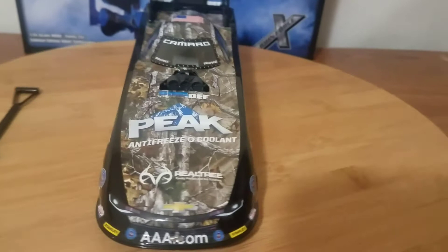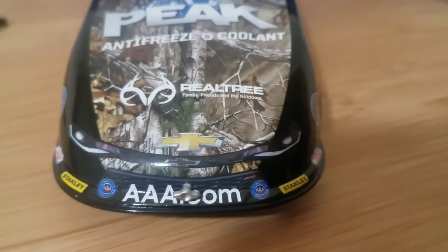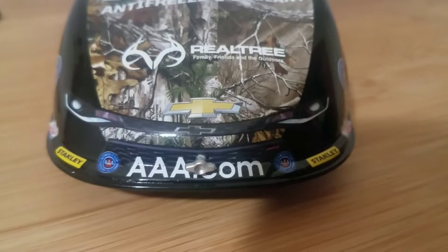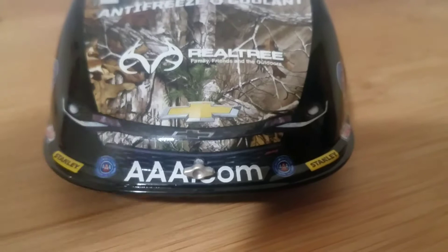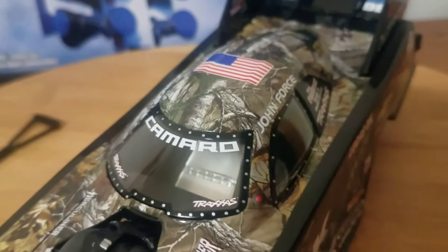On the front we have Triple-A.com and the oval Triple-A logos on either side, got the Chevrolet bow tie in the headlight package. Both Chevy bow ties are not straight — one is off to the side of the other, which annoys my OCD. We have Realtree, Peak Antifreeze, Blue DEF, and Herculiner on either side of the supercharger. Up on the front windshield we have Camaro Track and Traxxas with an American flag, and up on the roof.